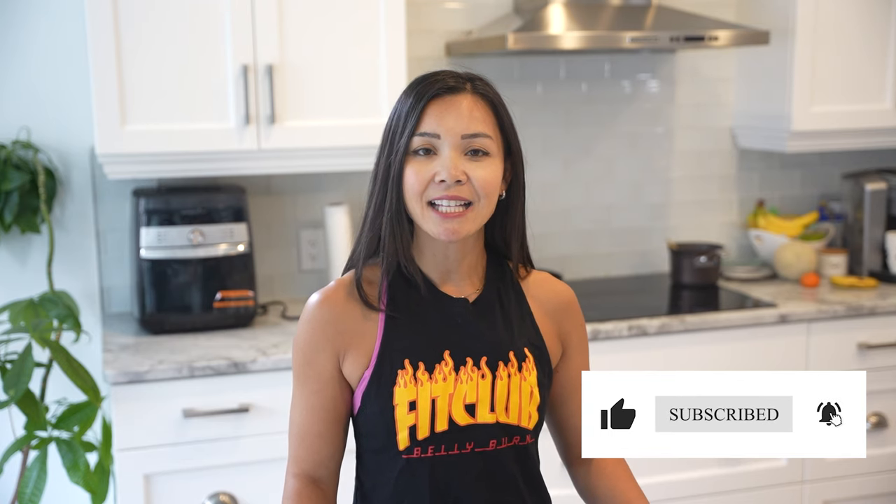Well, that's all for today, Fit Fam. I hope you enjoyed this recipe as much as I did. Remember, if you're looking to take your health and fitness to the next level, be sure to check out our Belly Burn 28 Day Fat Loss Program at www.fitclub.fit. And as always, don't forget to give this video a thumbs up and subscribe to our channel for more delicious recipes. Until next time, stay healthy and stay happy. Bye guys.